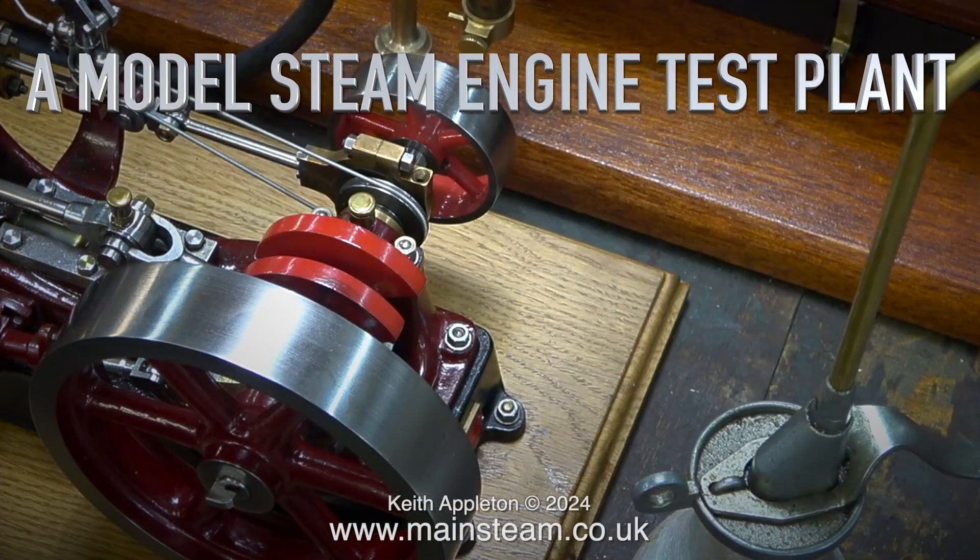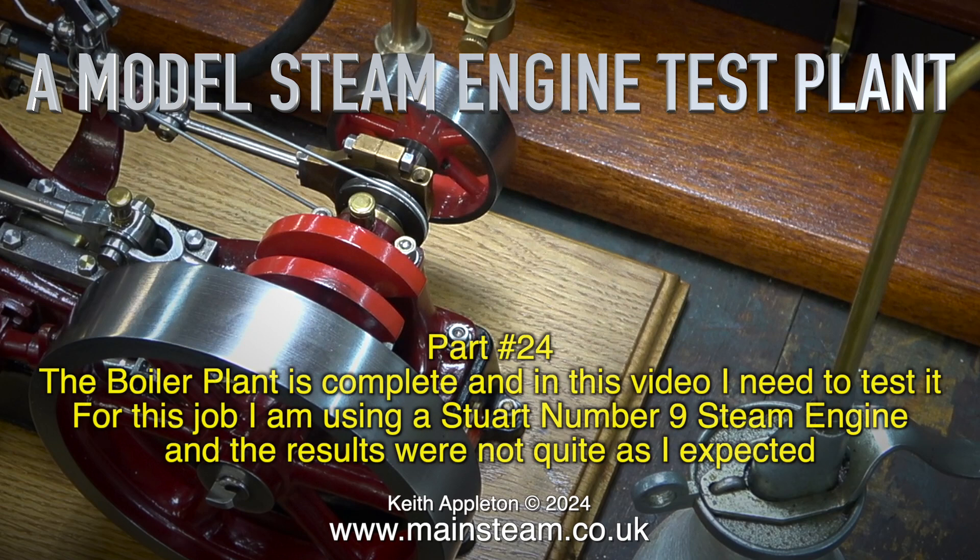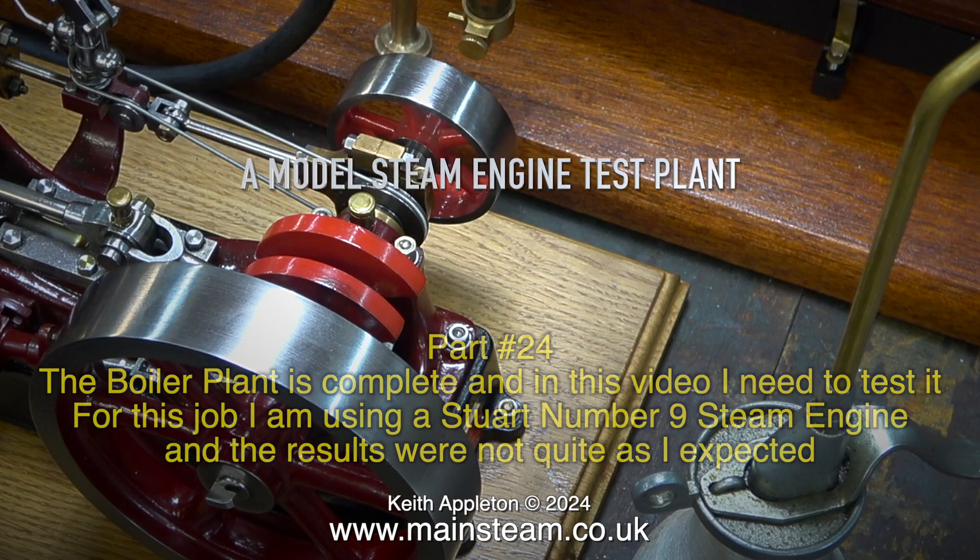Welcome to a model steam engine test plant. This is part 24. The boiler plant is complete and in this video I need to test it. For this job I'm using a Stuart Number 9 steam engine and the results were not quite as expected.